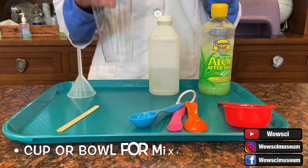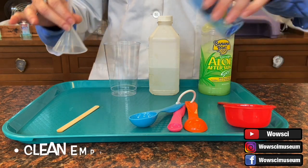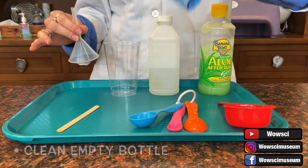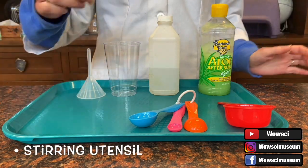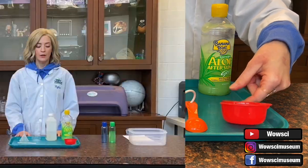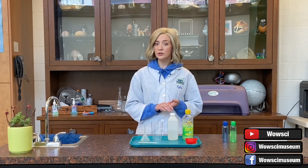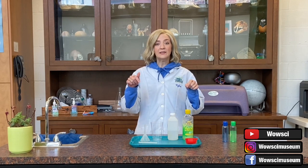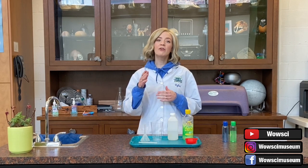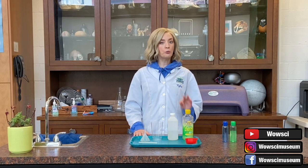I also have here a cup to mix my ingredients in, a funnel for when I add my hand sanitizer to my empty bottle, a stick to stir everything together with, and a one-third cup measuring cup. There are alternate ingredients that you can use — some people may have a hard time finding 90% isopropyl alcohol solution, so we have listed some links below showing articles with alternate recipes for hand sanitizer that are still pretty effective.